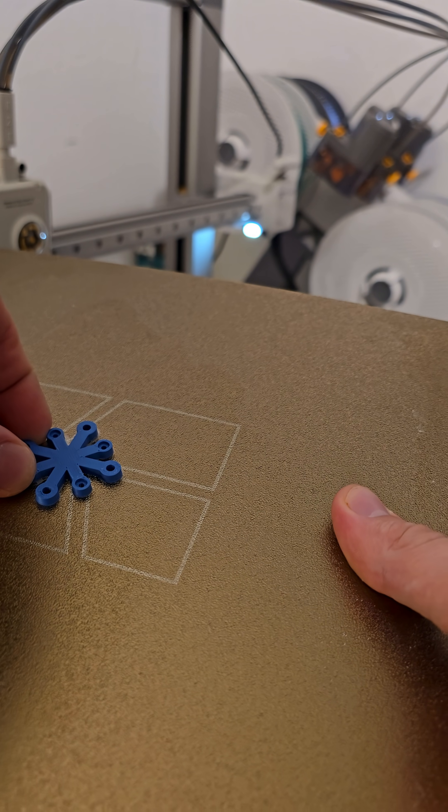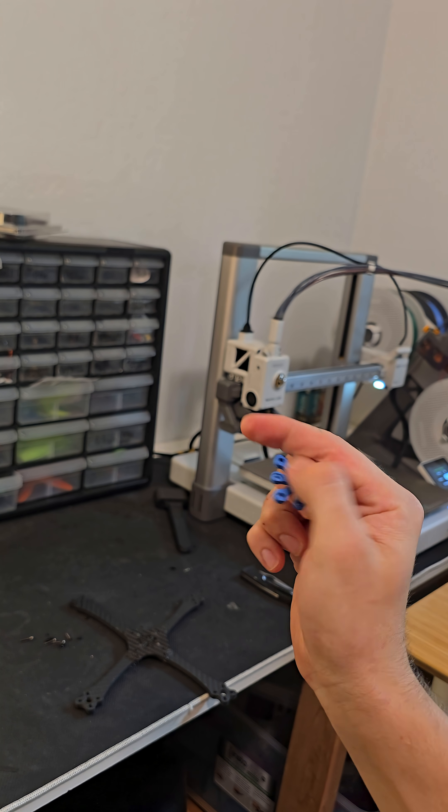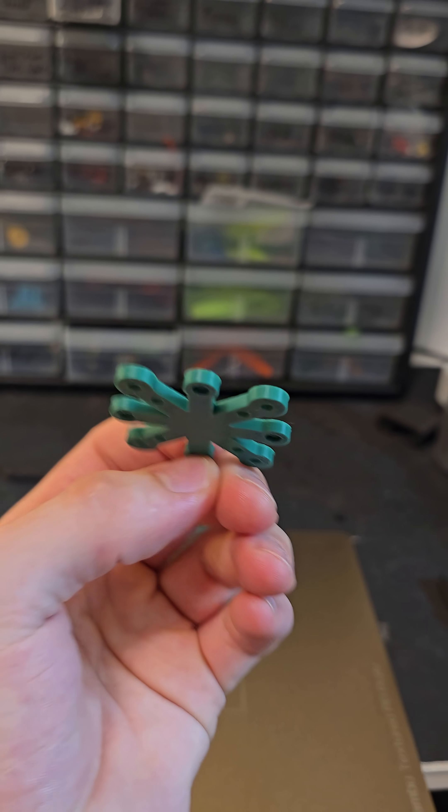Fresh off the printer, and shortly after this I realized that there's something wrong. It's too small and I measured improperly, so we made a new one — a green one. I like green better anyway.